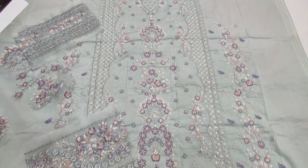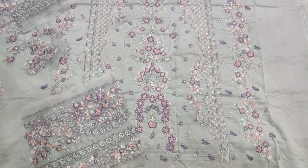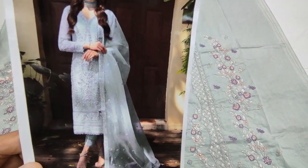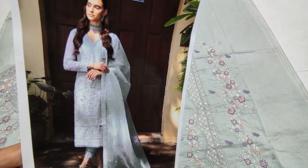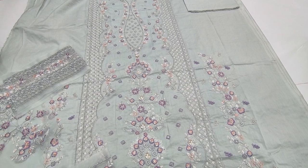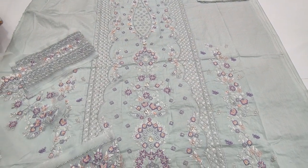Assalamu alaykum everyone, Gulqadir here — Thikafet collection, Coffee design lounge. Gullal Shephun summer cotton fabric, embroidered front, handwork detailing.